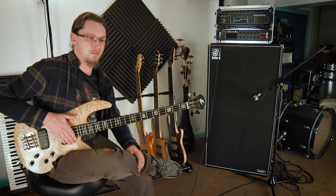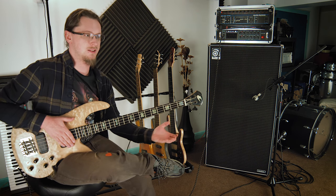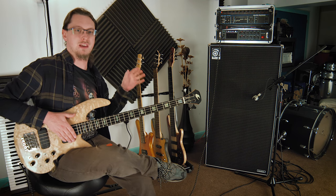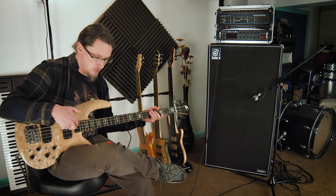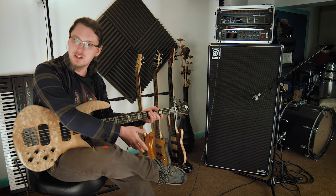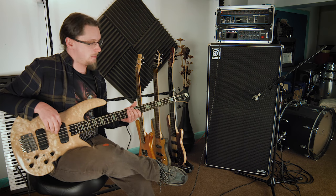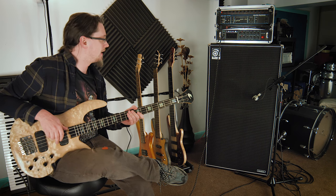Now a four string bass, as far as I can tell, was kind of invented by Leo Fender pretty much just as an electric version of the upright double bass. So all he did was put it an octave down and remove the B and E strings. So what you end up with is this, where you've got E, A, D and G.